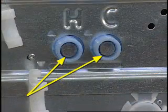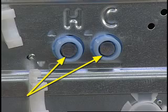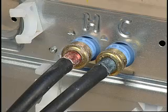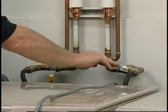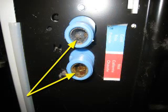If the water inlet screens are clogged, the water will come in slower or not at all. The screens are located in the water valve on the back of the machine. To access the screens, turn off the water and remove the hoses. If the screens are clogged, clean any debris from the screens and reinstall the hoses.